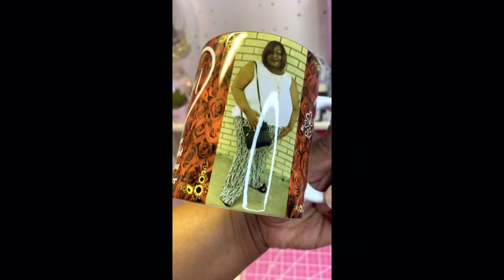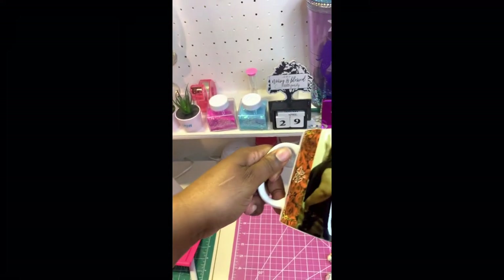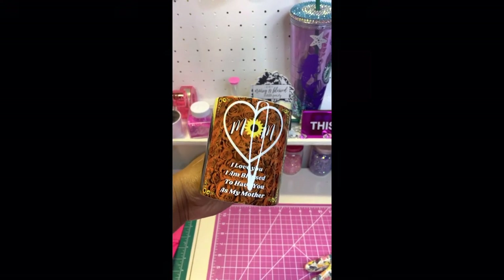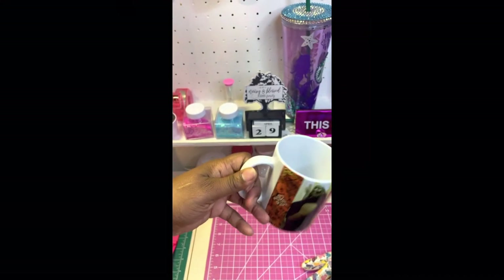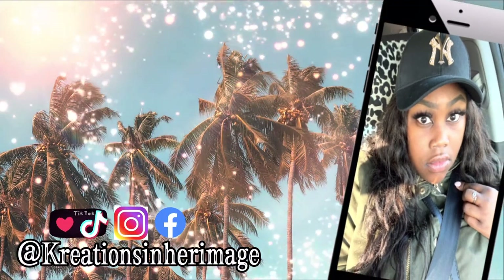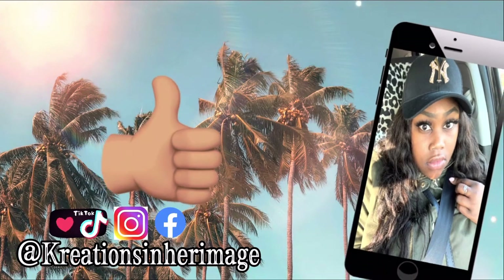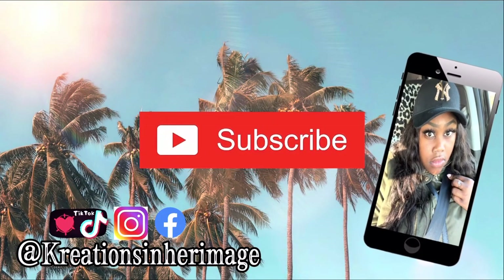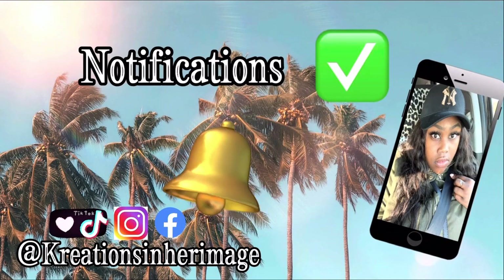I really do hope you enjoy watching today's video. I hope you learned something and I wish you well on your sublimation journey. If you enjoyed today's video, go ahead and give us a thumbs up, and if you haven't already, hit that subscribe button and notification bell. Thanks for watching.